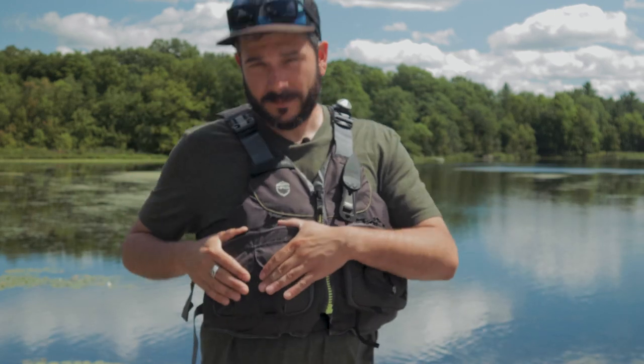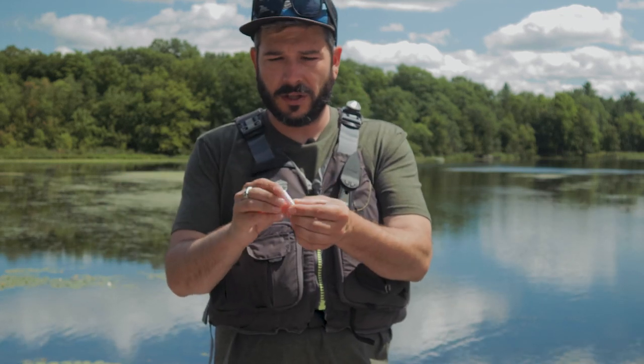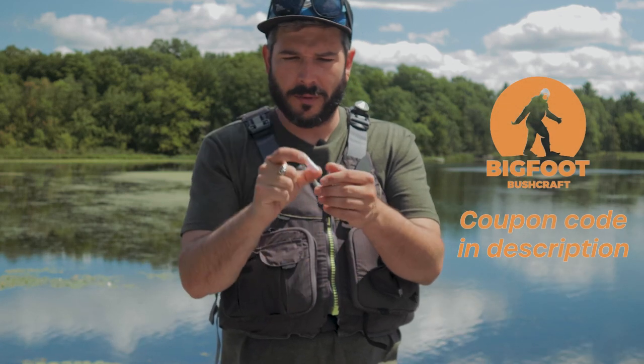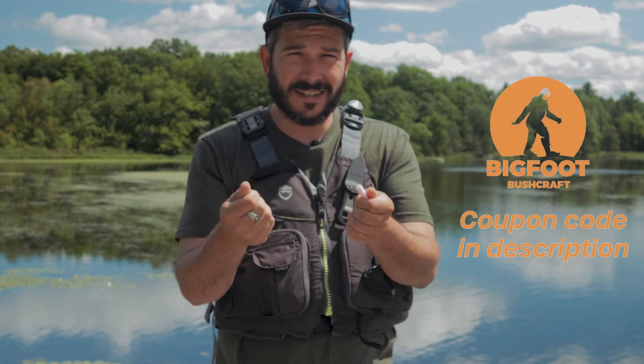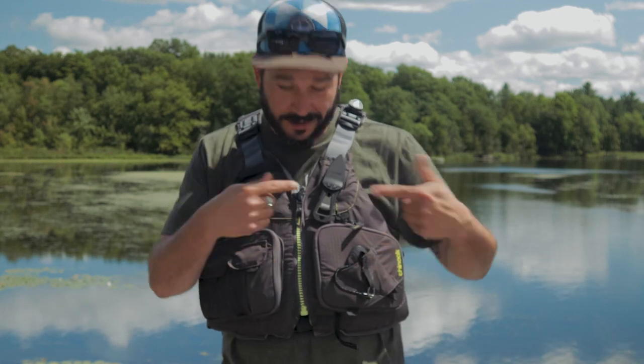Moving down, these little pockets on the outside here — these things are super useful. In here I usually keep a lighter, but I misplaced my lighter. I also have these fire plugs — the bushcraft fire plugs. They are waterproof and natural; they're not going to stain stuff. I've been keeping these in my PFD for quite a while now with no issues. These can get wet and they'll still light with just a spark. You don't need a lighter — you can just use a ferro rod, which I do have in here.